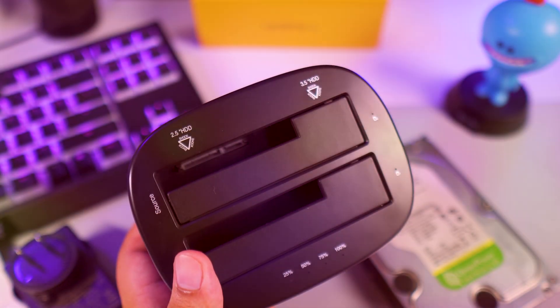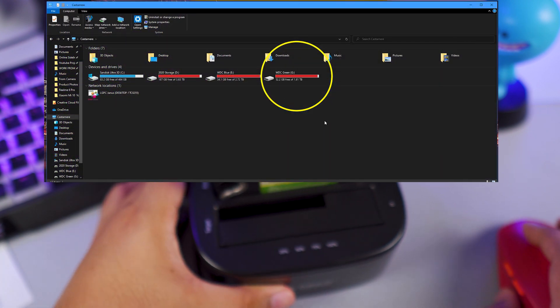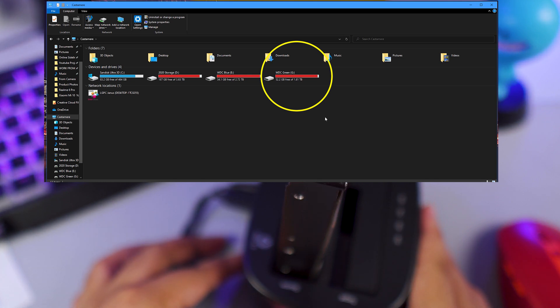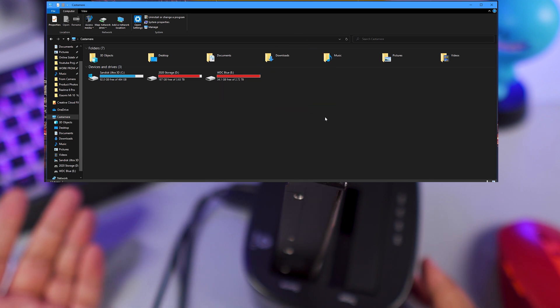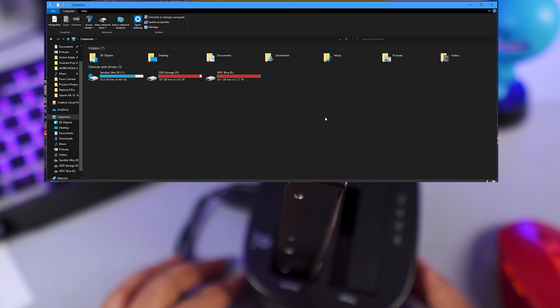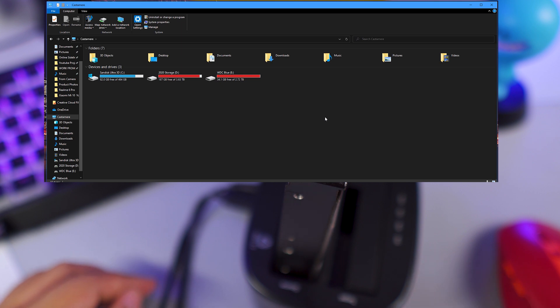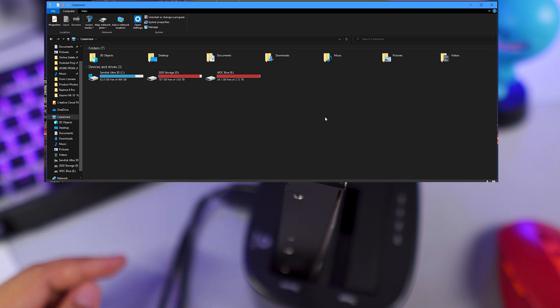Let me go ahead and show you how this works. We now have the WDC Green showing right here, and if we turn the power off, we're gonna lose the WDC Green on the screen — as you can see right about now. Then if you turn it back on, it does take a few seconds before it appears on your PC, but it's gonna be there.